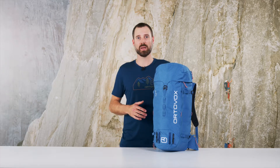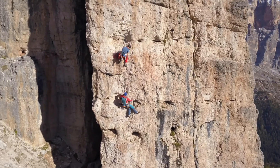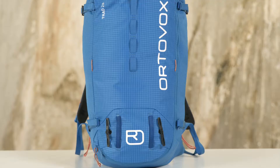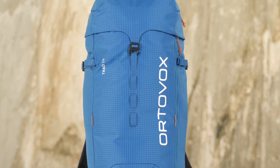The Trad 28 is the perfect climbing backpack for alpine tours. It has a relatively short back length, providing headroom when you're wearing a helmet and access to the short bag from below. The Trad feels at home high up on rock faces, both in summer and in winter. Weighing just 880 grams, the Trad 28 is a lightweight among climbing backpacks.